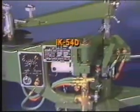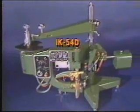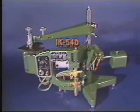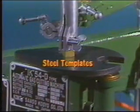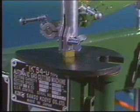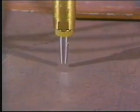The IK54D is Kawaki Aronson's largest magnetic template cutting machine and can handle plate from 1/8th to 4 inches thick. Using steel templates as guides, a magnetic follower traces the edge and transfers the configuration to the cutting arm to recreate the shape and size needed.